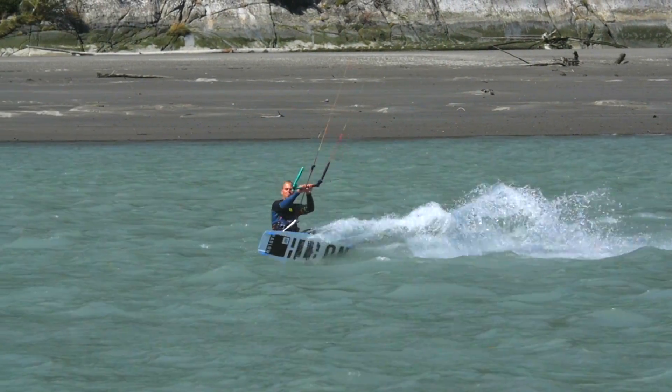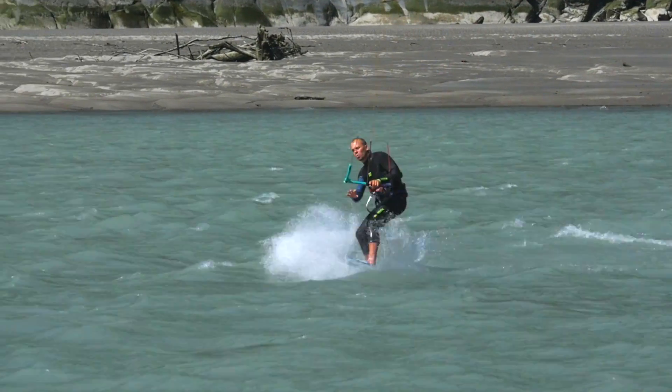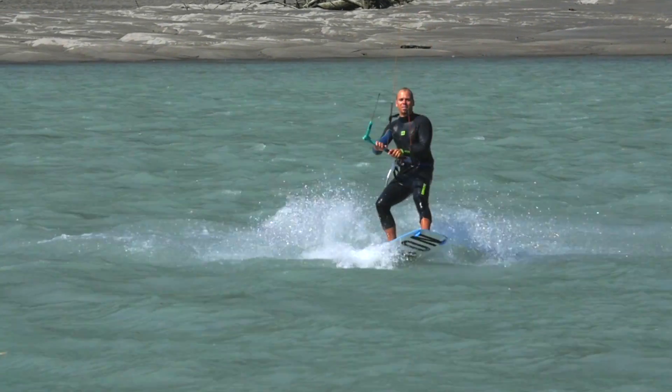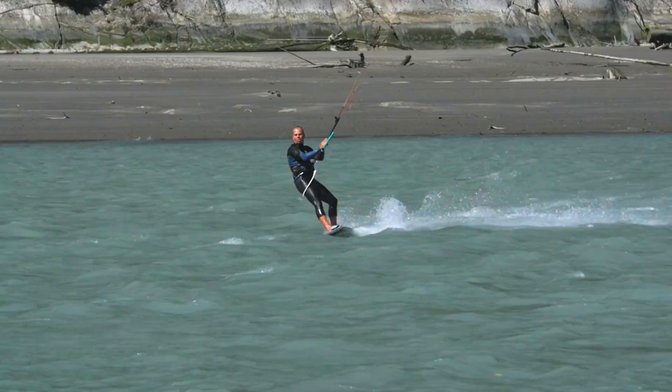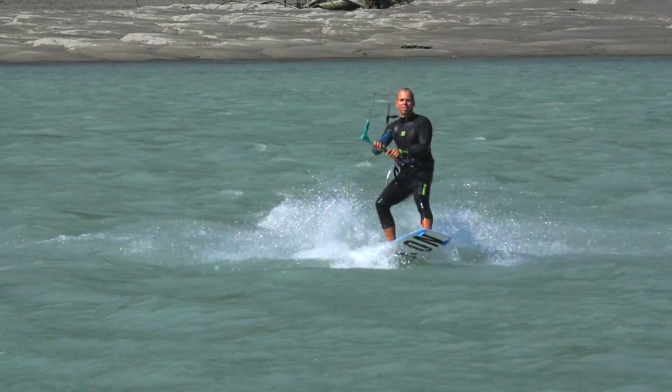Think of the back roll to toe side as one movement rather than performing a back roll and then deciding to land toe side. When you've really got this move in the bag, I challenge you to bring your kite down further, which will raise your g-force landings.